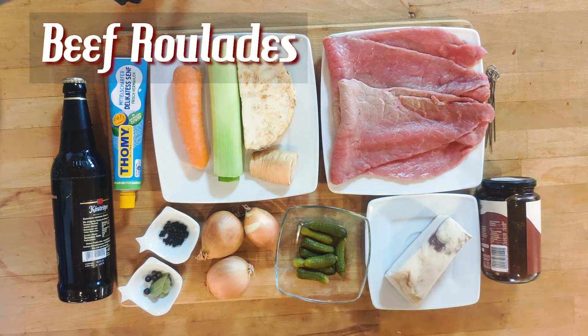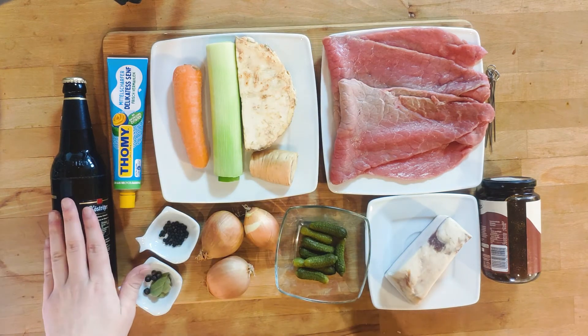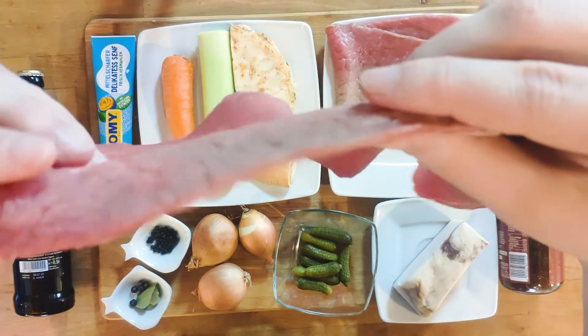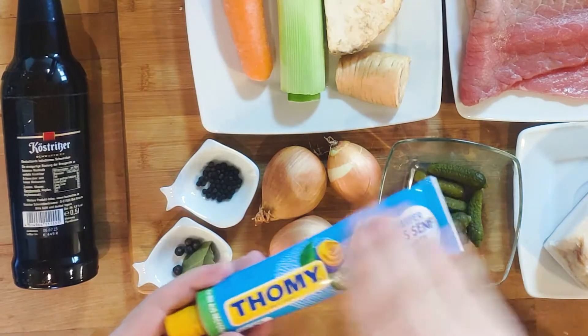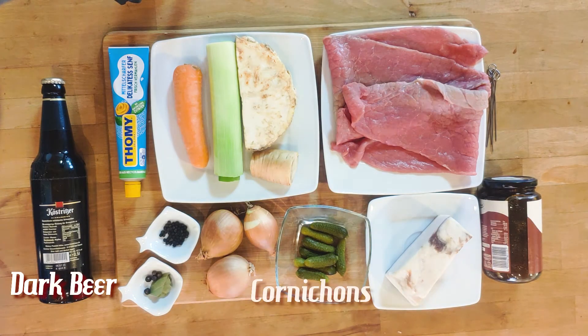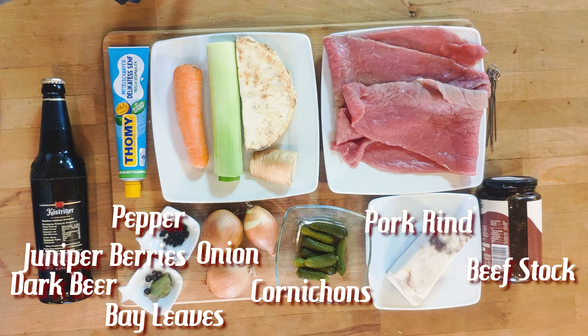It is finally time for the beef roulades. All the ingredients you can see in front of you are for the roulades and the sauce. The star of this dish is the meat — it is thinly sliced beef from the top side. Ask your local butcher to prep this for you; the beef should be a long slice, about 3-5 mm thick. This tube here contains mustard, as it often comes in Germany — use Dijon as a substitute. The beer will be used for the sauce. We also have cornichons, onion, black pepper, bay leaves, juniper berries, pork rind, and beef stock.